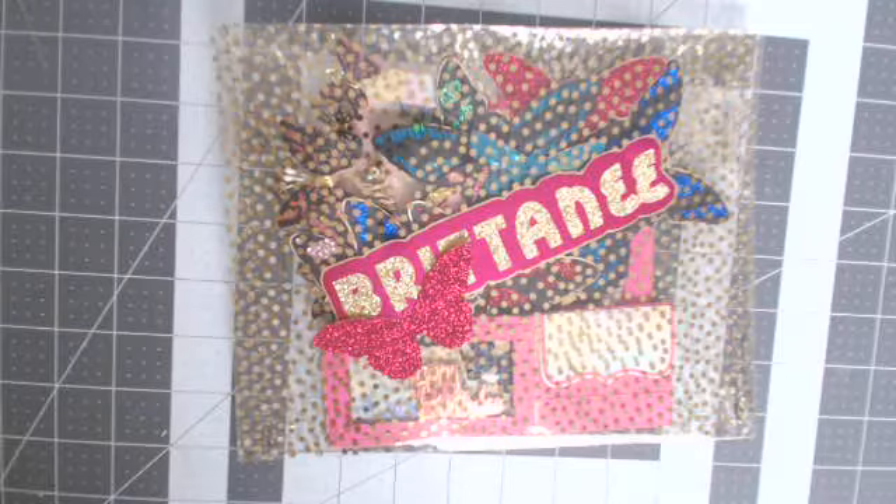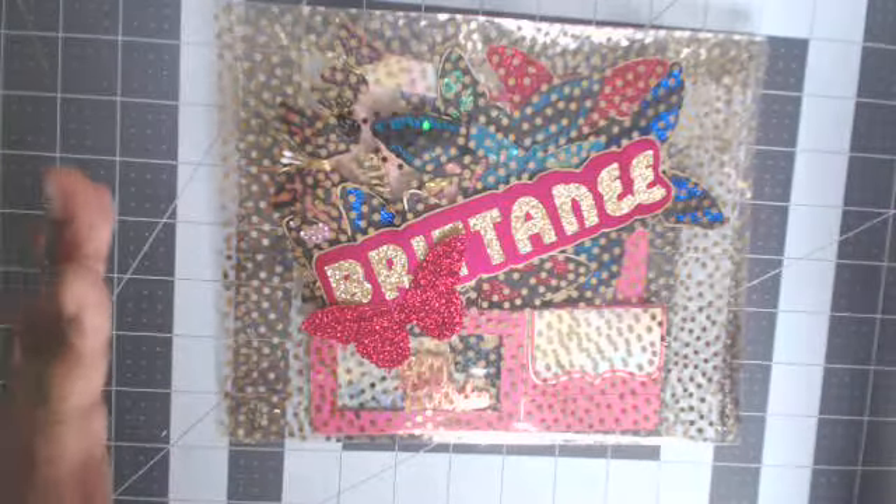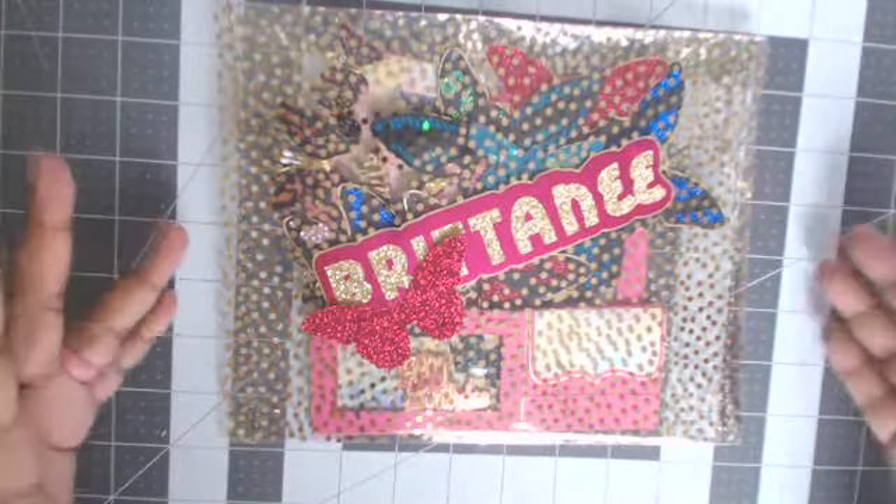I am here today with a birthday challenge hosted by BB's Kraftz. It's for her birthday — her birthday is February 26. She's having a birthday challenge and giveaway. Basically all she wants from you is a birthday card, possibly a memory dex card if you desire, and one gift to add to the pot of goodies for the winners.